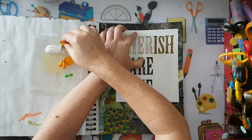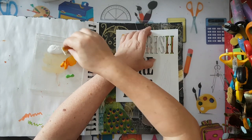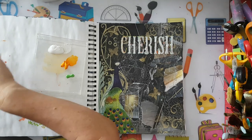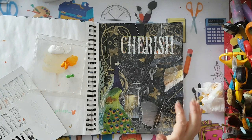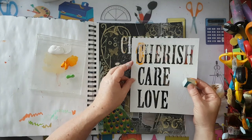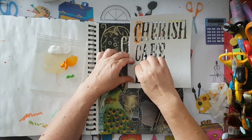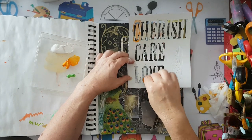I think I put too much gesso on my makeup sponge and I'm worried it slipped underneath the stencil so I won't have a crisp print. It slipped underneath - it's giving me trouble today. I'm going to leave it and just take a permanent black marker and go over the edges. I'm going to do the same thing for 'LOVE' here and try to be more careful with the amount I'm putting on my sponge.